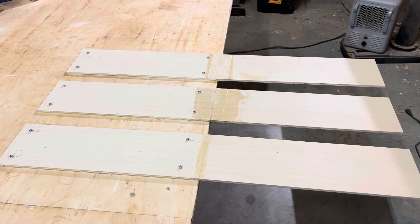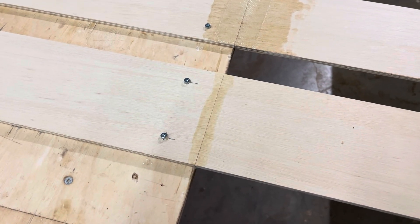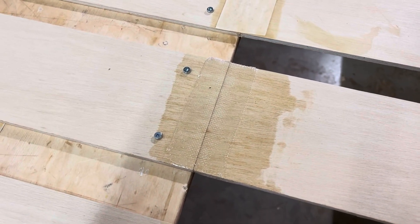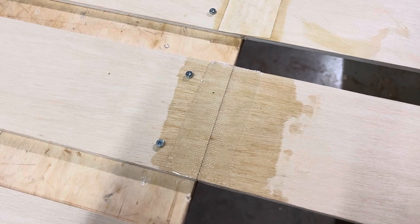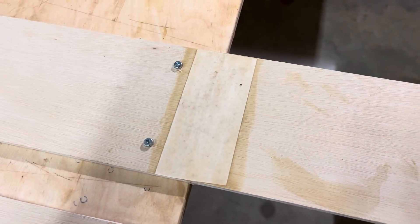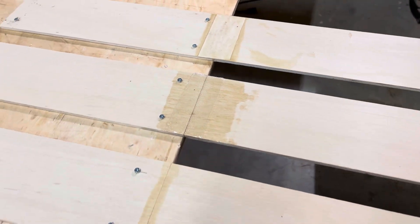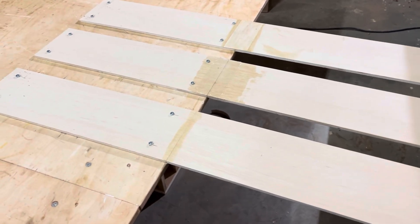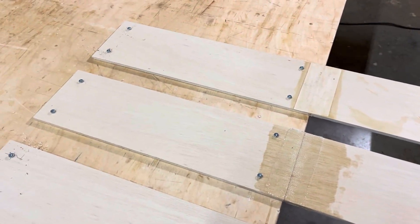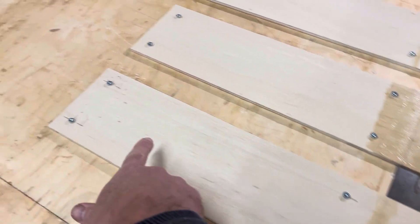Here's the test setup. The one in the front is just a butt joint with TiteBond III only. The one in the middle is epoxy and fiberglass — a two-inch wide roll of fiberglass cloth. The third one is paper and TiteBond III. Every single one of these is cut to the exact same length and width, and I stacked them to drill the same identical hole patterns, so the distance between the holes is identical on all three.